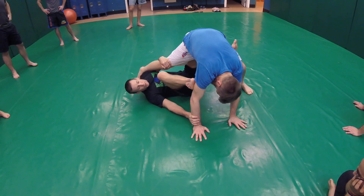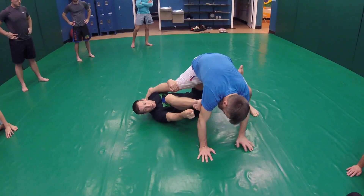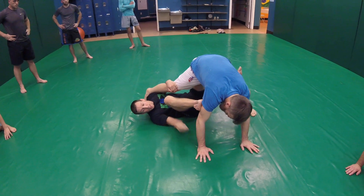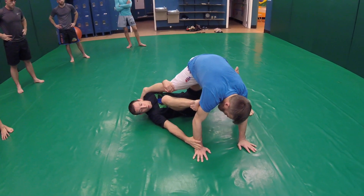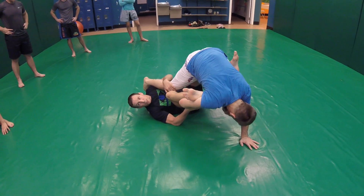I want to put the sole of my foot right on his tricep here. I'm going to push his tricep and his upper arm away from me as I pull his lower arm towards me. So push, pull — and he's a table that just lost a leg.